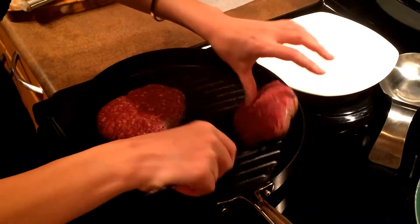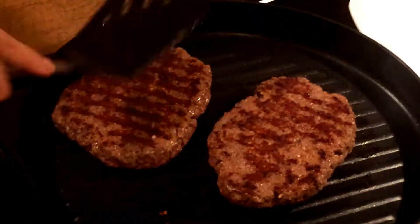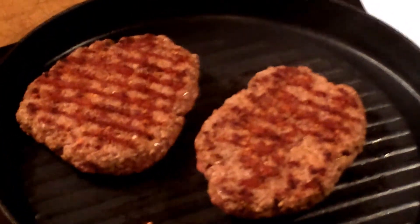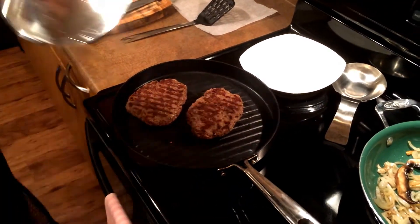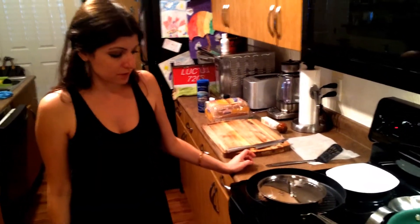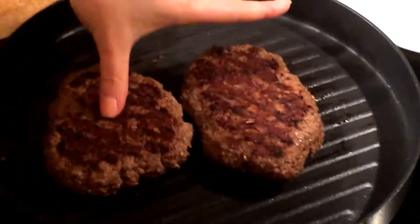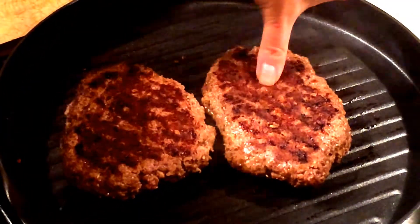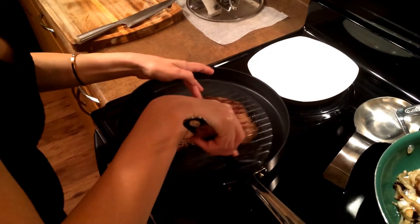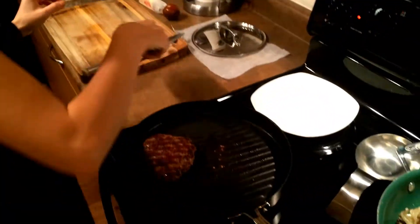Let's see how it looks. It's been about eight minutes — four minutes on each side. It looks like it should be ready. This is about a medium well. You could take it off the grill and let it rest for a little bit.